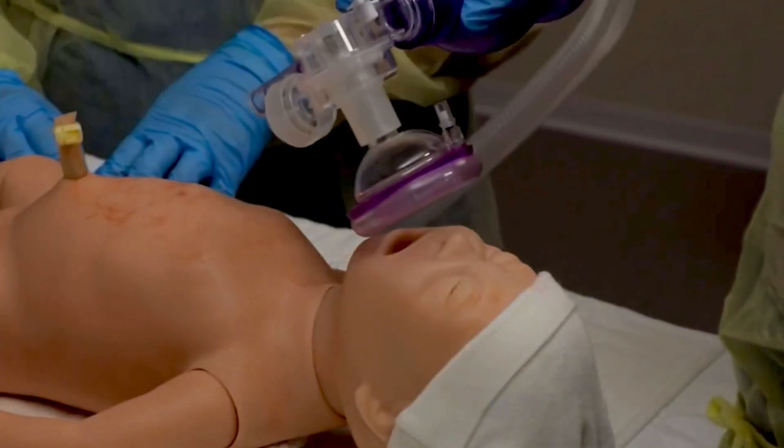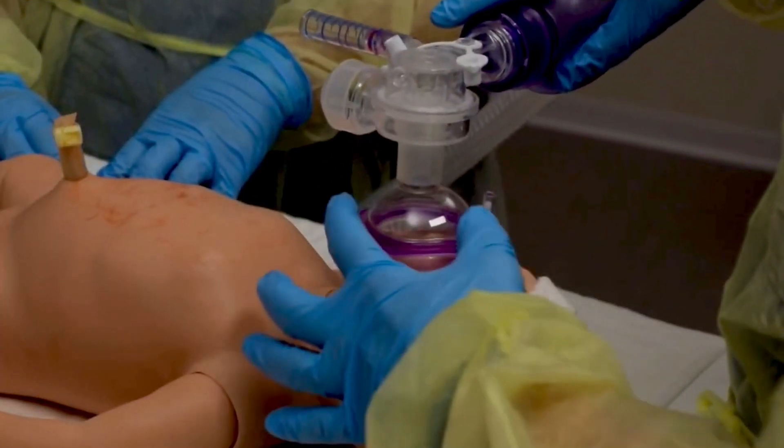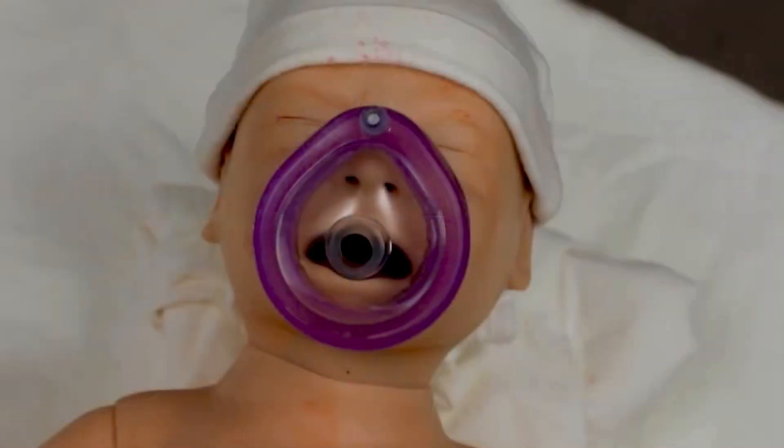PPV begins immediately, within the first 60 seconds after birth. During your equipment check, you anticipated the correct size mask and prepared the PPV device for use.